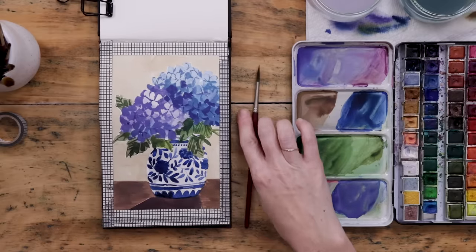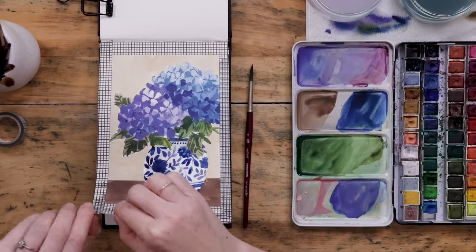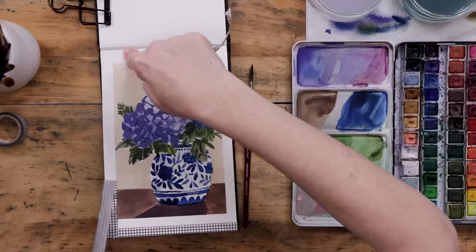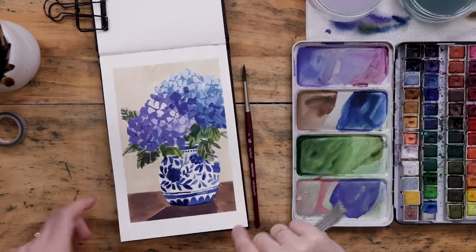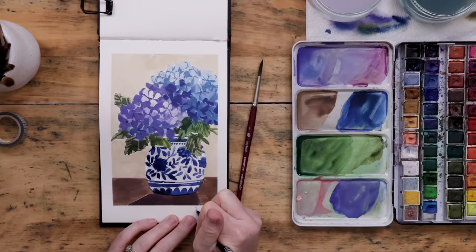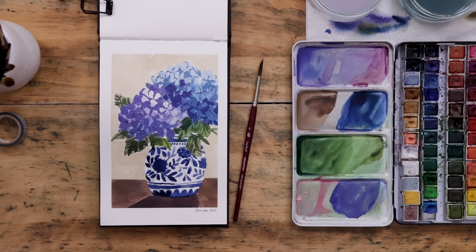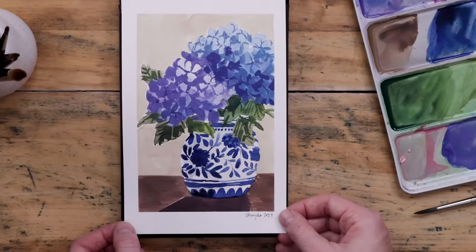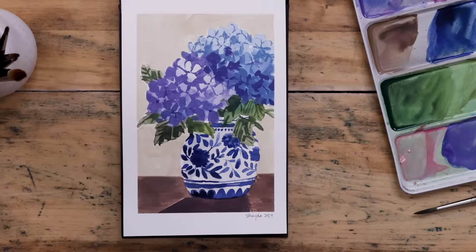And now the best part of any project — taking off that tape and revealing the clean white masked-out border. It looks so good! It makes your paintings look so professional. It gives you a great spot to sign them. And there you have it — she just looks so pretty. It was great practice and great fun, and we really got to add a lot of detail to this one.